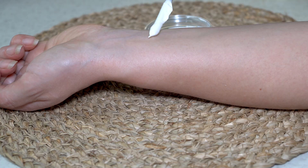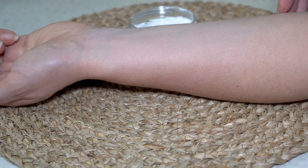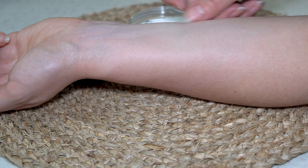The cream has a pleasant texture and doesn't leave a white cast after application. The skin feels smooth, soft, and moisturized. I like to use my homemade zinc oxide loose powder on top of the SPF cream for a matte finish and extra protection.